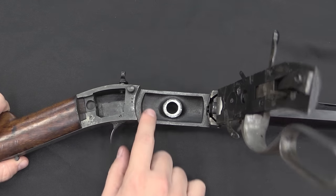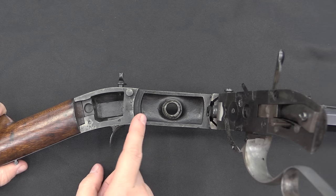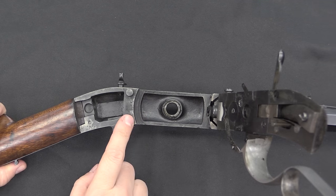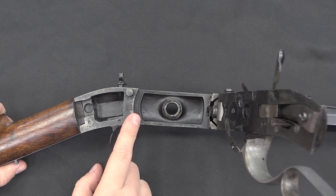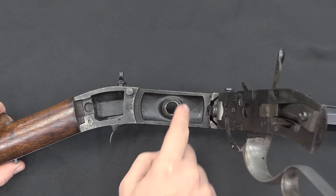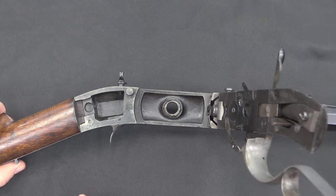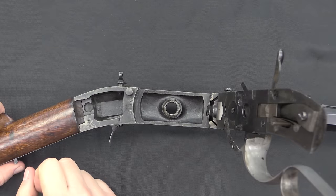It's approximately a .40 calibre piece — they were made in a couple of different calibres. You can see by the rough finish here that the frames of these guns were actually cast, which is a clever way to do it — it allows you to get a complex shape without a whole lot of machining effort. So they'd have cast this and then finished, for example, this bearing surface where the cylinder rotates.